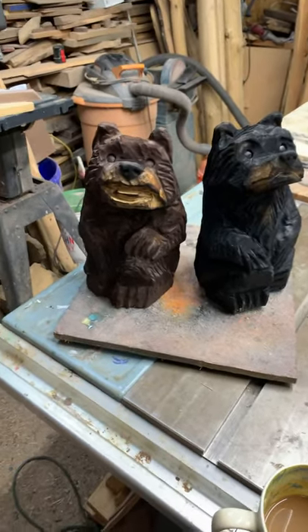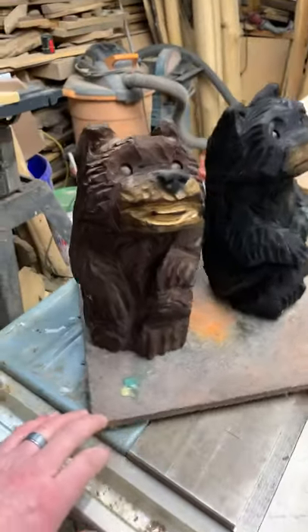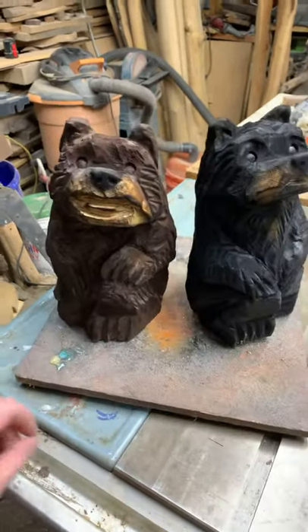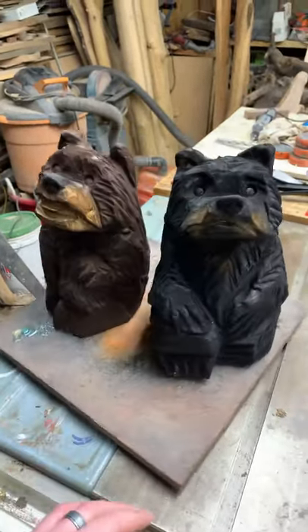Hey hey hey, welcome to the channel. So I carved these two goofballs up the other day — live, guys. So if you opt out, you decide you know what, I'm not going to watch the live videos Cahaw Woodworker puts up, you miss out sometimes on fun quick little projects like these. Carved up two fun, cute little bears.